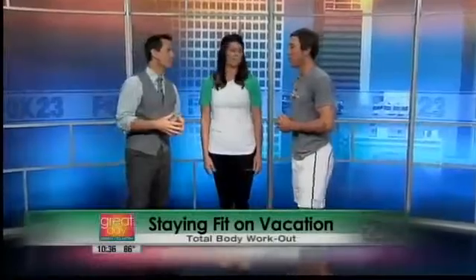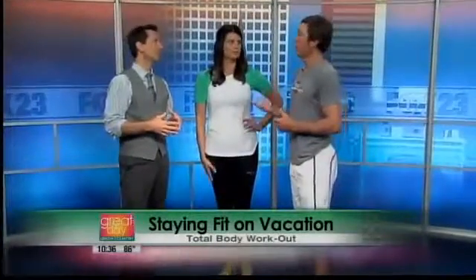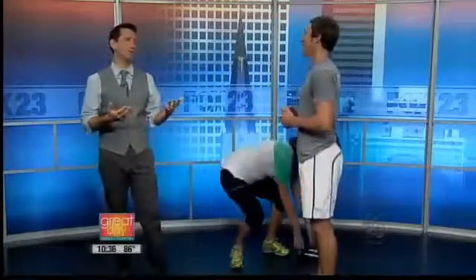That's the biggest thing. When you start to travel, you want something you can do quick, easy, and with minimal equipment. Today we have a pair of dumbbells, but really you can do this with just body weight as well. You can still enjoy vacation, just work out and that compensates — you balance it out that way.